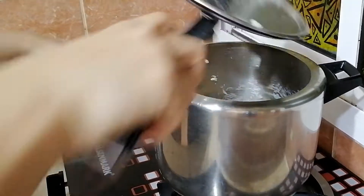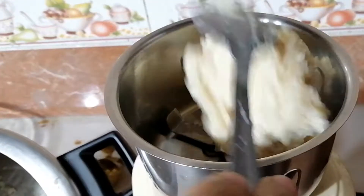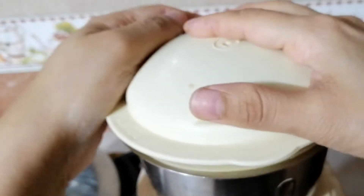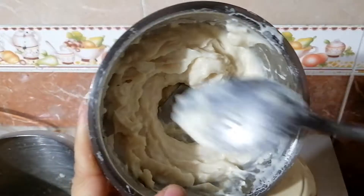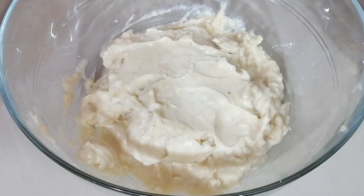After cooling, grind the dal in small batches in a mixer to a semi-smooth consistency by adding very little water. I added around half a tablespoon of water for each batch of grinding. So the pre-preparation is over.